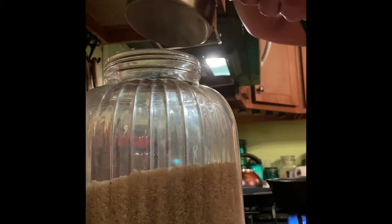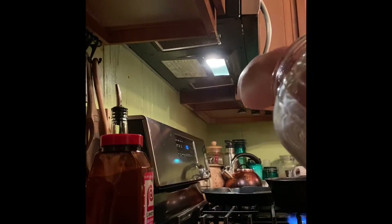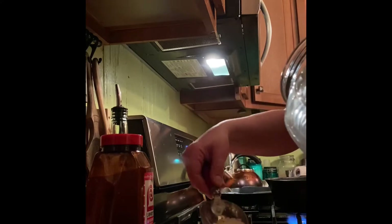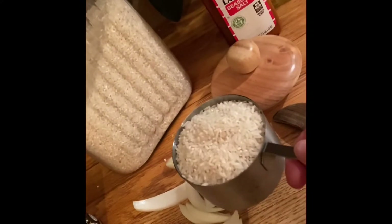You always do one part rice to two parts water. So if I'm doing one cup of rice, I'm going to do two cups of water.